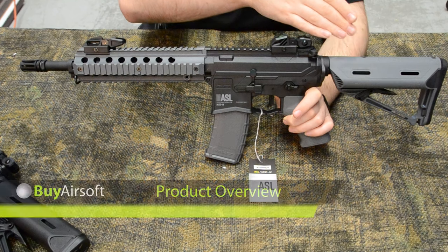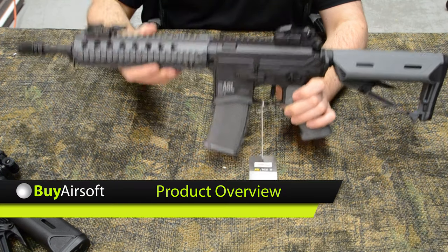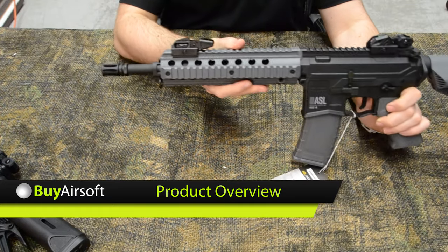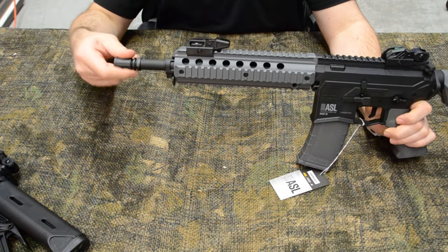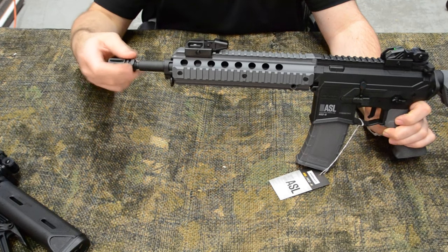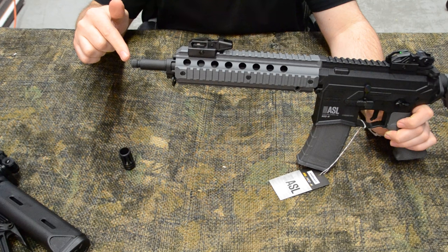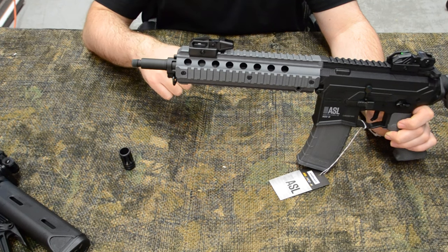The Valken Mod M is an M4 variant built with a polymer frame, making it sturdy while nice and light. Starting at the business end of the rifle, you have a removable flash hider which screws right off without the need to loosen a set screw. Once removed, it reveals a standard 14mm counterclockwise threading for tracer units or suppressors.